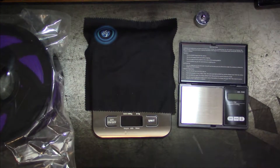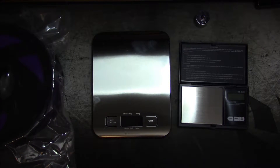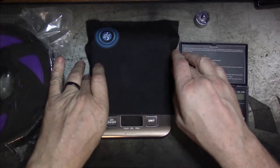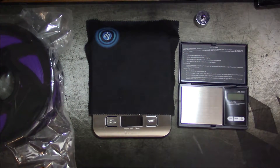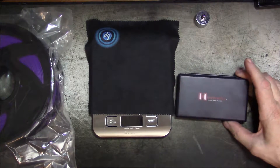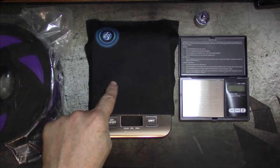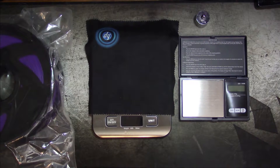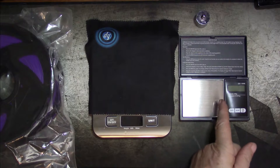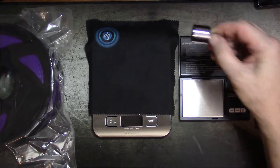I also have two scales. This scale is covered because it's chrome and shines right into the camera. I've hit tear on it so it's not measuring the weight of the cloth. The other one — shooters will know the name Hornady — is a scale designed to measure gunpowder charges. This kitchen E-Tech City scale has a resolution of one whole gram. The Hornady scale will measure out in thousandths of a gram, and it comes with a hundred gram calibration weight.